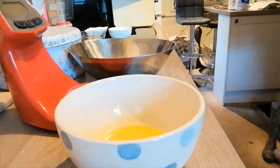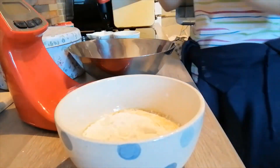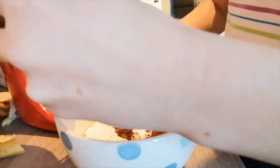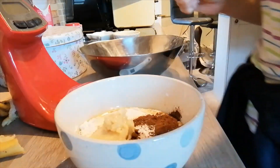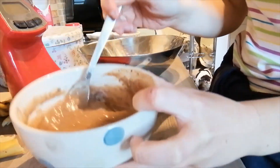Now you just put all the ingredients in. The banana you need to mash first, then add in all the ingredients. You only need half a banana - the recipe says measurements need to be accurate but you can just split it roughly in half. Then you beat it all together with a fork until it's smooth and mixed together.